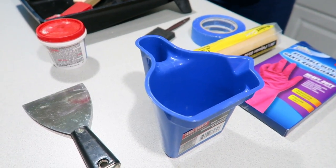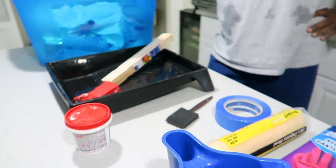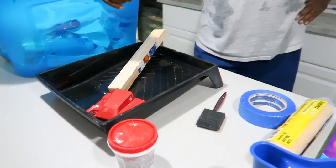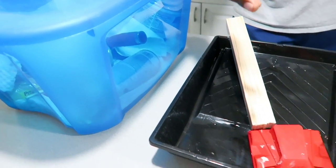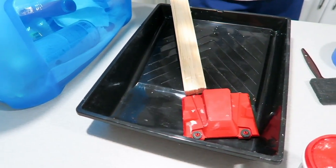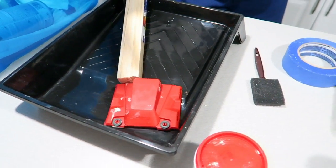Good morning guys, it is Monday morning. Property brother here. Checking in — a little sweaty because I'm down here in the basement working out. My wife and I are planning our day. One of the things we're going to do today is make a Home Depot run to pick up some paint.